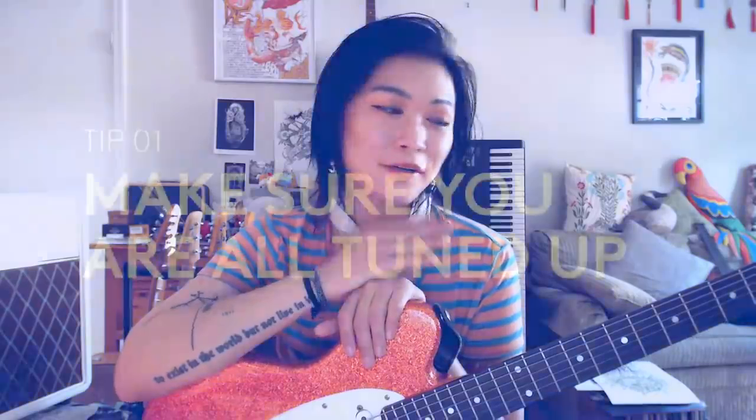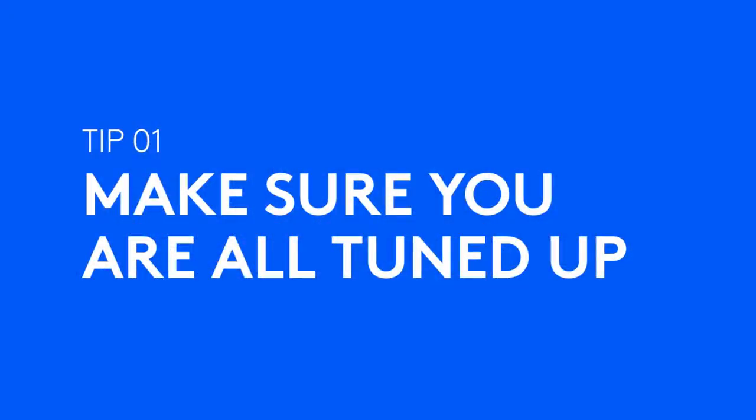Hi! My name is Yvette and I'm going to be teaching you how to capture instrument audio with the Blue Yeti mic. Before you do anything, you want to make sure you're all tuned up. Then you want to make sure that your recording environment is quiet.